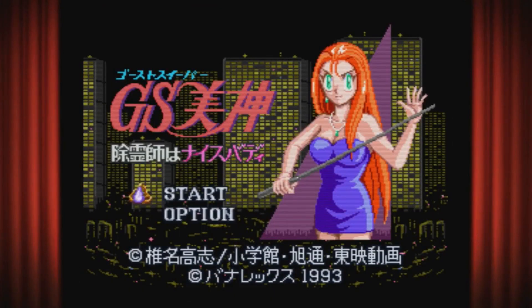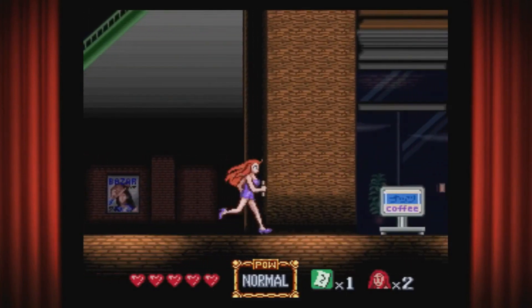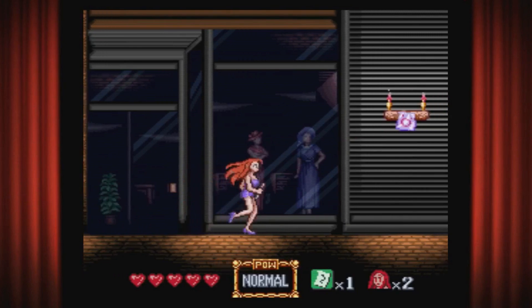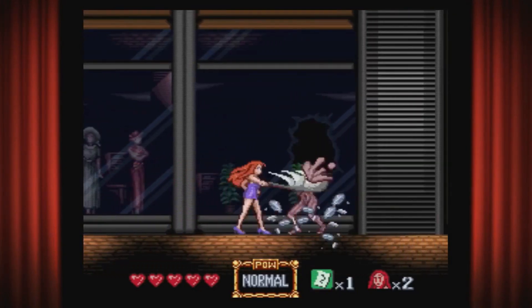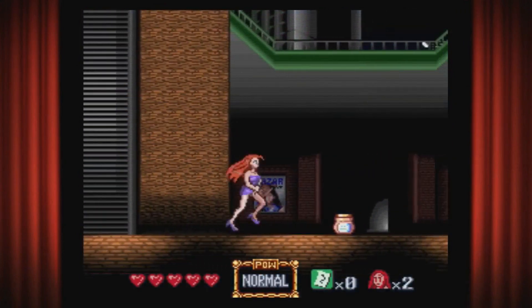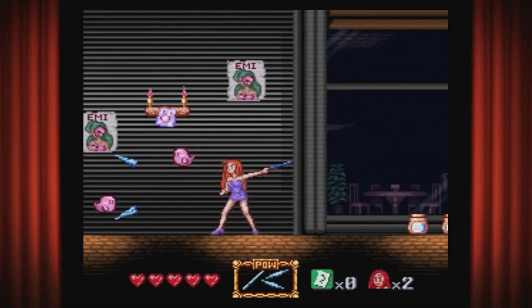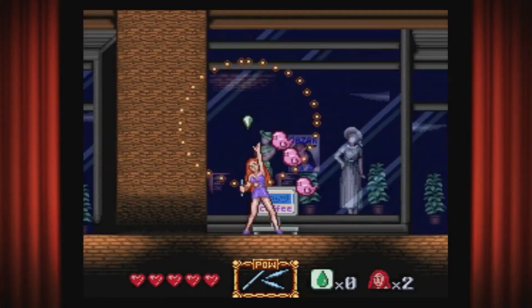Ghost Sweeper is based on an anime series that came out in Japan. They actually translated it into English at some point, though I've never seen it. The game is pretty awesome — sad thing is I heard the developer went under after this game came out. It plays kind of like the Castlevania games. If you like Castlevania, this is pretty simple and easy to get into.